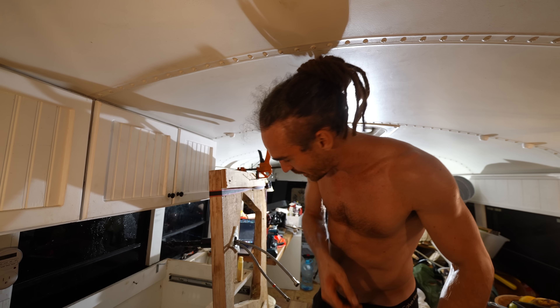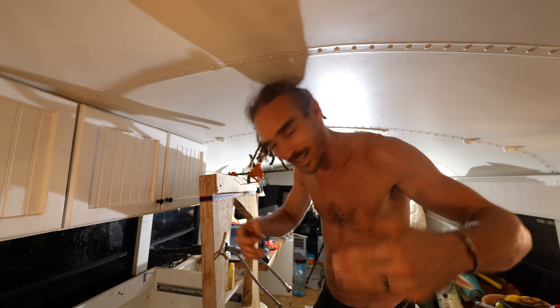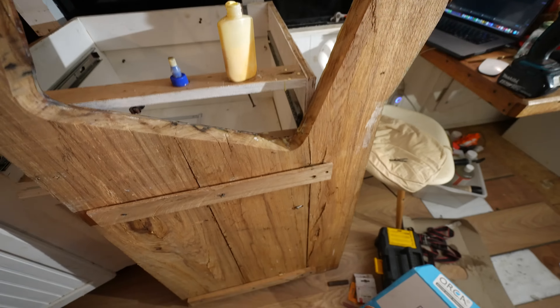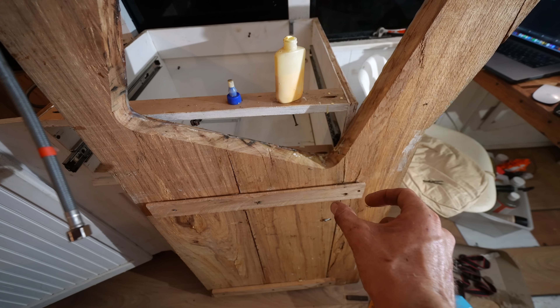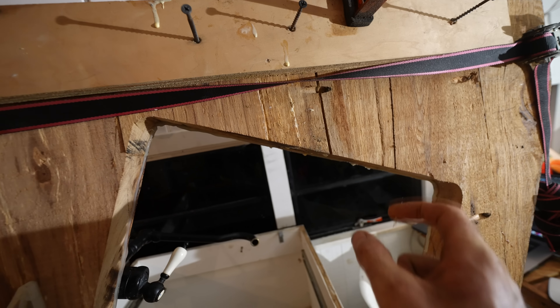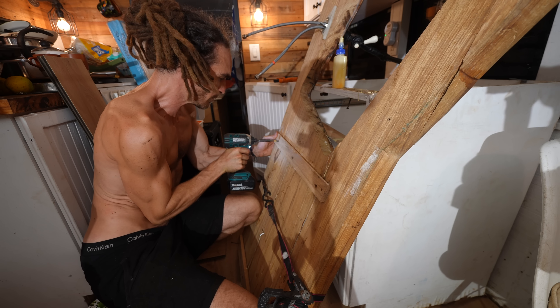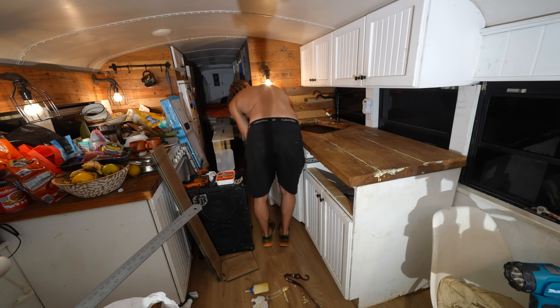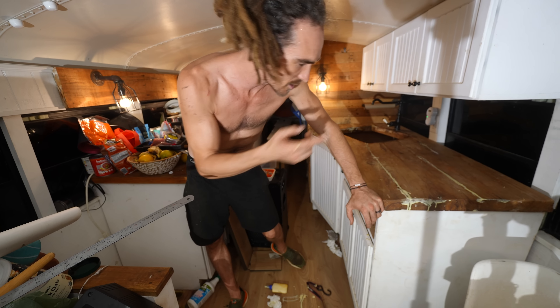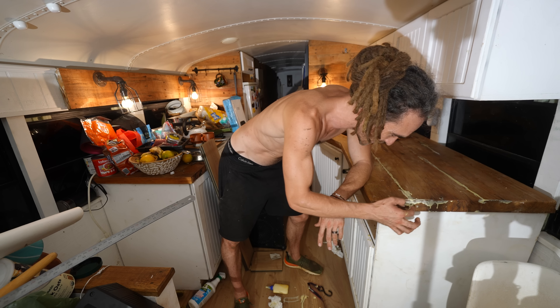I got a bit distracted — started fixing the kitchen worktop because the wood's cracking, and crumbs and water are kind of leaking down underneath. So I've got some wood glue and some screws. There's a crack here and a crack here. This isn't one slab of wood — these were originally screwed together but they've started parting. So I've glued in here and here, and I'm going to try and screw diagonally through to tighten those gaps. I'm literally bleeding into the wood glue — I can see my blood mixing into the glue. It's a whole other meaning to blood, sweat and tears.